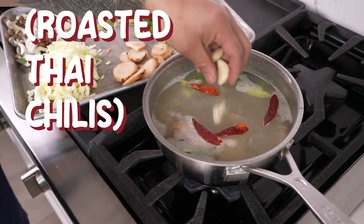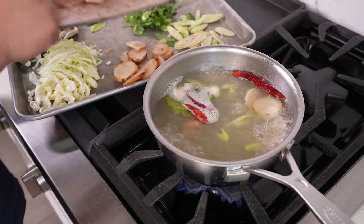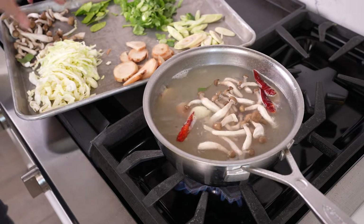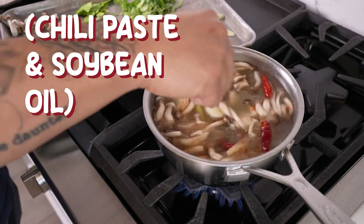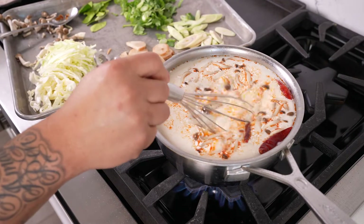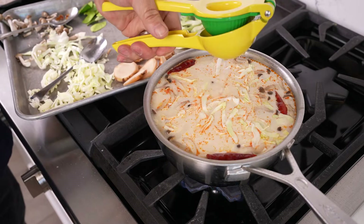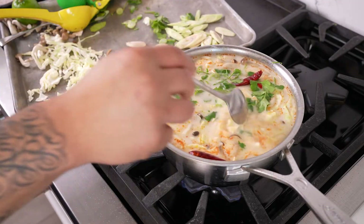I'm adding roasted Thai chilies and garlic to build up even more flavor — you can use fresh chilies if you want. I'm adding the chicken breast to start them cooking. Put those mushrooms in. And to season, I'm adding fish sauce, chili paste in soybean oil, coconut milk, and a pinch of sugar. I want to whisk all these together to combine, then add my cabbage and finish with lime juice. To top it all off, we're going to garnish with our scallion and cilantro. And that's how you cut and cook everything you need to make Thai coconut chicken soup, or tom kha kai.